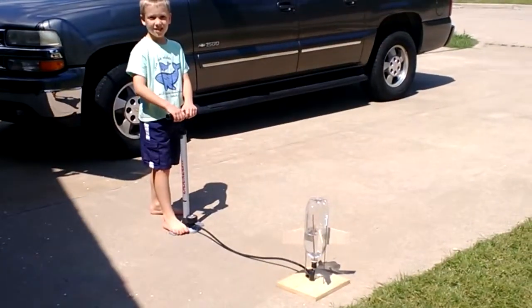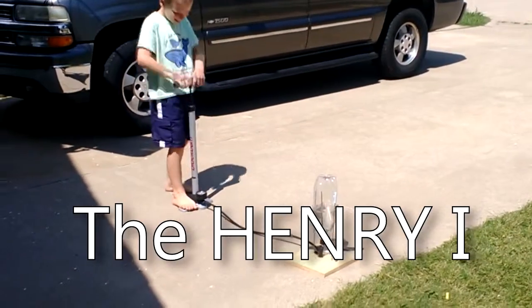We had attached some wooden fins to the two-liter bottle. Anyway, watch this. Maiden launch of the Henry I. Pump it up.